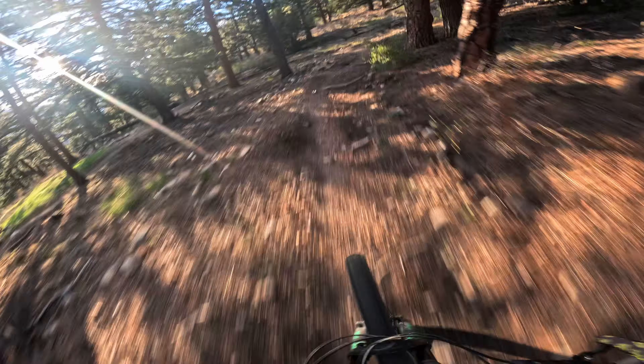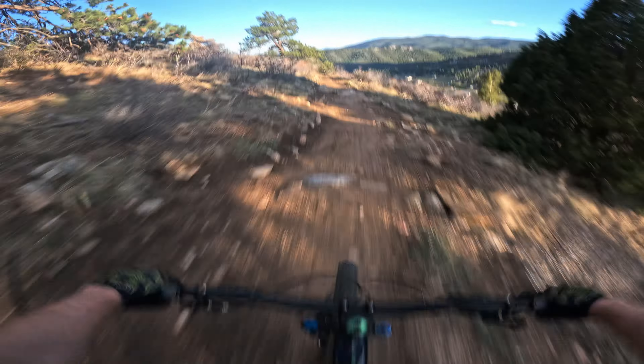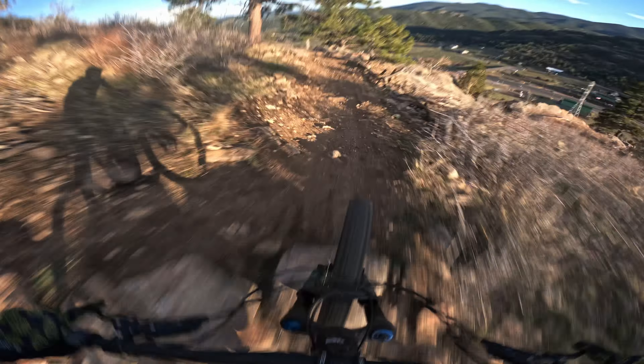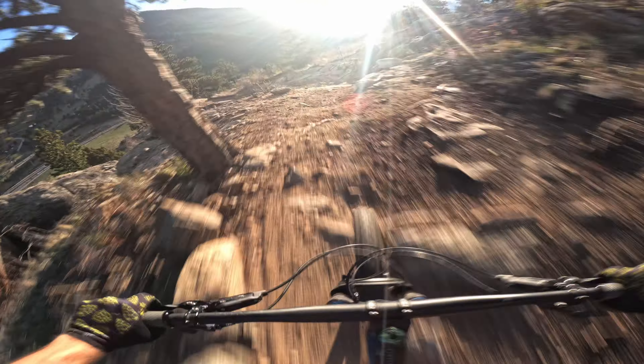By firm I mean the rubber is harder — it's not as soft and it's not as thick. That means it'll last a little longer. Most people would say it also means they're less grippy, but I'm not super feeling that. I'm liking the way these feel so far.